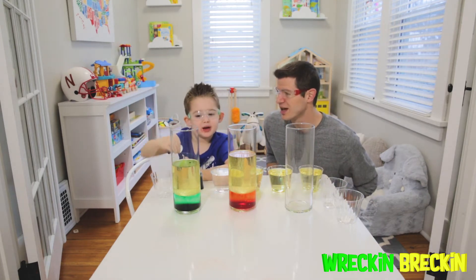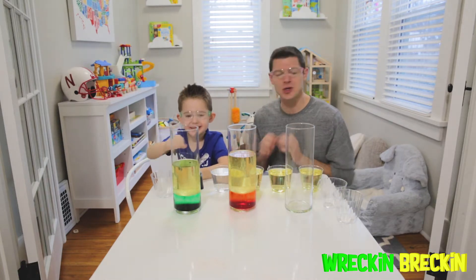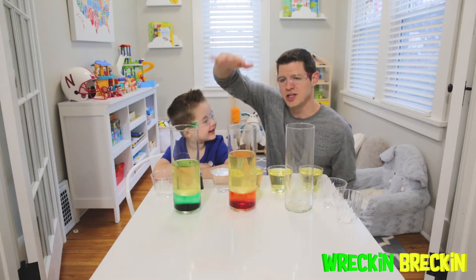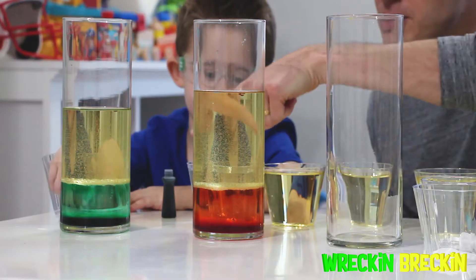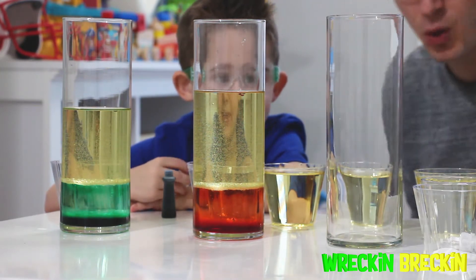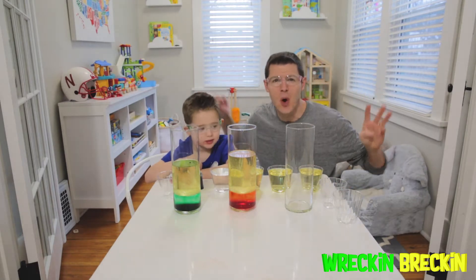What are we doing? Lava with tablets! That's right! So today we're going to make a lava lamp experiment. What you need for this experiment is some big cylinders like this. What we did is we put one cup of water in the bottom. We put two cups of oil in the first one, two and a half cups of oil in the second one, and on the third one we're going to put in three cups of oil!